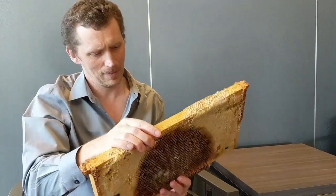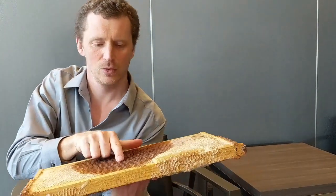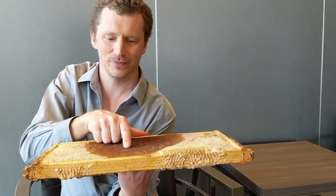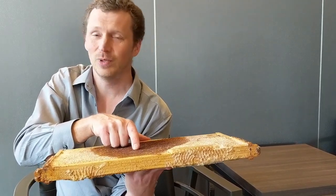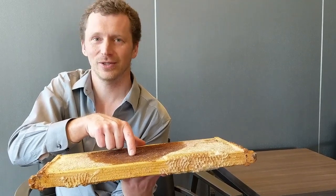When we look at this frame, we find right here we have an AFB scale, and right beside it there is one that is clear of scale. Each of these scales has over 2 billion spores in them, and 2 billion spores in a single scale is enough to wipe out every colony in the country.